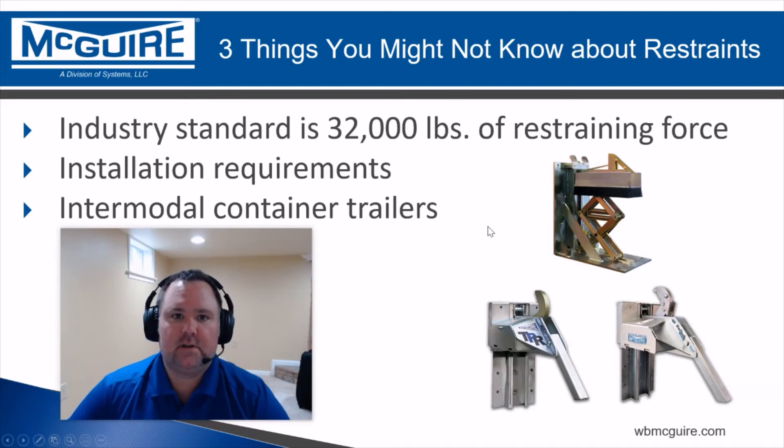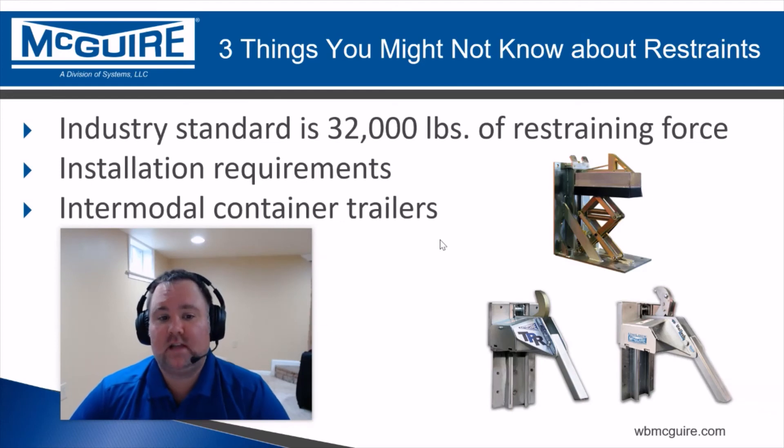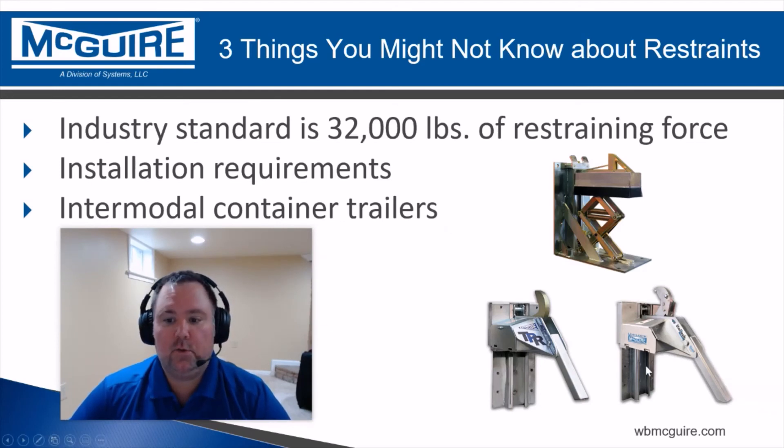The other thing I want to talk about is intermodal container trailers. If you get a lot of these at your docks, you should definitely discuss that with your distributor, because most rotating hook restraints — like these kinds down here — cannot safely restrain trailers that have cover plates on their rear impact guards, which is what intermodal container trailers have. There are some rotating hooks designed to restrain those kinds of trailers, and UniLoc is one of those, so definitely ask those questions.